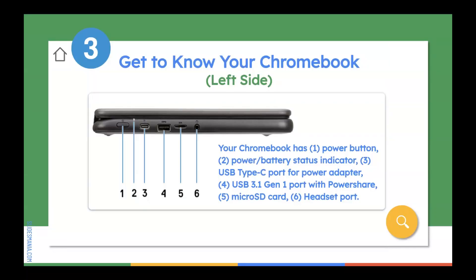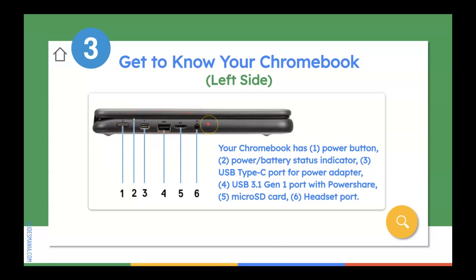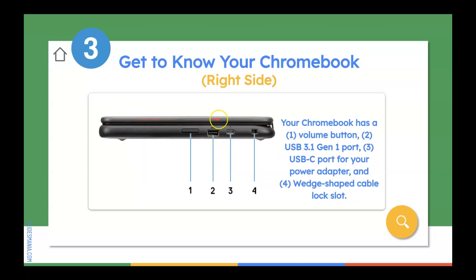Now that you know how to take care of your Chromebook, let's get to know your Chromebook. You will see that your Chromebook on the left-hand side has six different areas that you can utilize. The most important one that you need to remember is the power button. On the right side, you're going to notice you have four different areas that you can work with, starting with your volume button. And then, of course, your charging port for your cable.